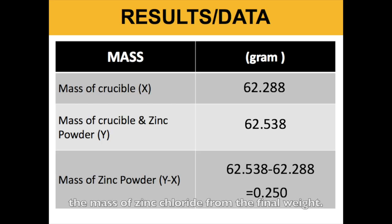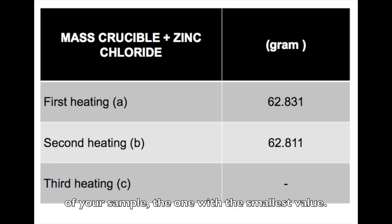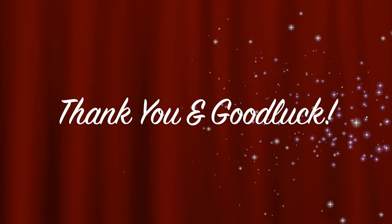Now you can finally determine the mass of the zinc chloride from the final weight of your sample, the one with the smallest value. Calculate the mass of chlorine in zinc chloride. Last but not least, determine the empirical formula of zinc chloride. See you next time!